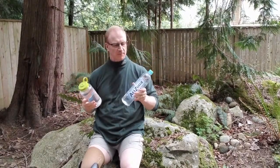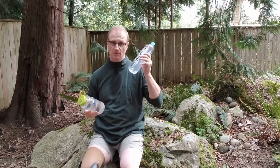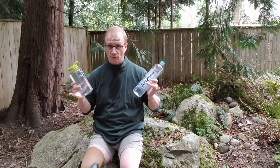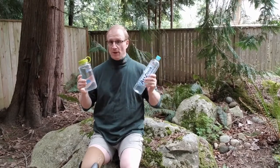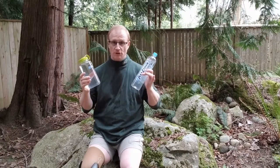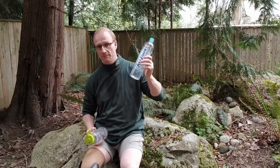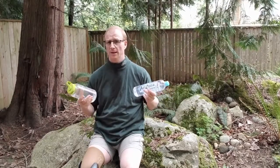One other thing: Nalgene is BPA free. Smart water bottles — I don't think they are. However, if you're concerned with weight, an empty Nalgene bottle versus an empty smart water bottle — the difference in weight, especially for ultralight hikers — you know how much weight matters to you. How you carry those grams, thinking about them. Am I carrying too many grams? Nalgene empty, much heavier. Smart water bottle, much lighter. Thinner plastic — that's all there is to it.